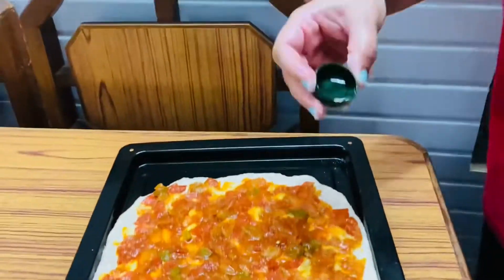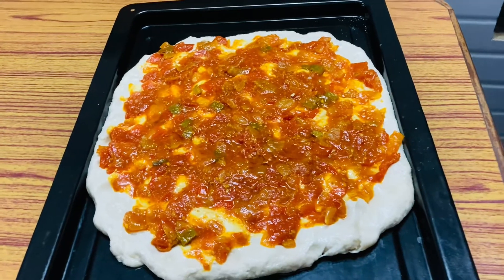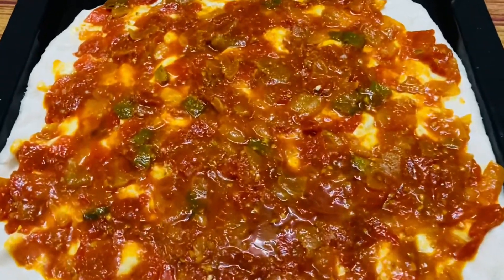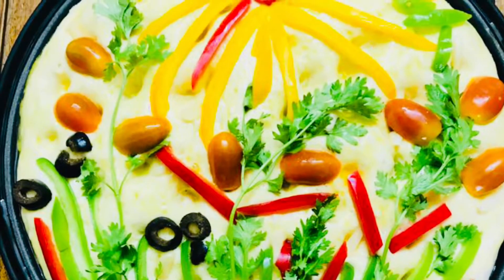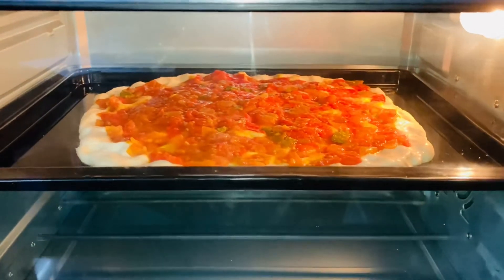This focaccia can be preserved for a couple of days if you wrap it properly, and you can freeze it and take it with you while traveling. It's a good snack and it gives amazing taste, so do try this recipe at home and let us know what your experience was.